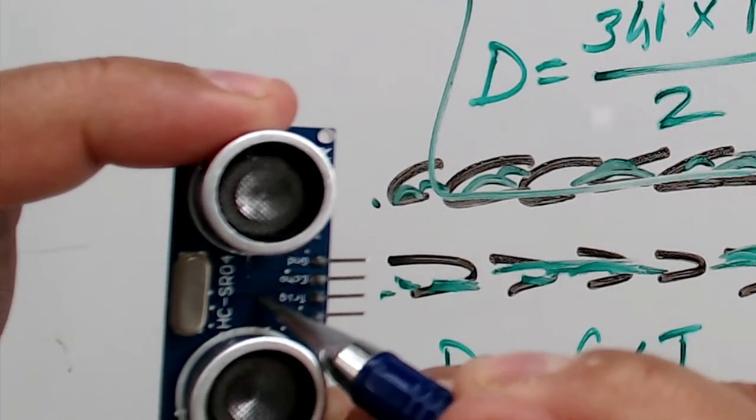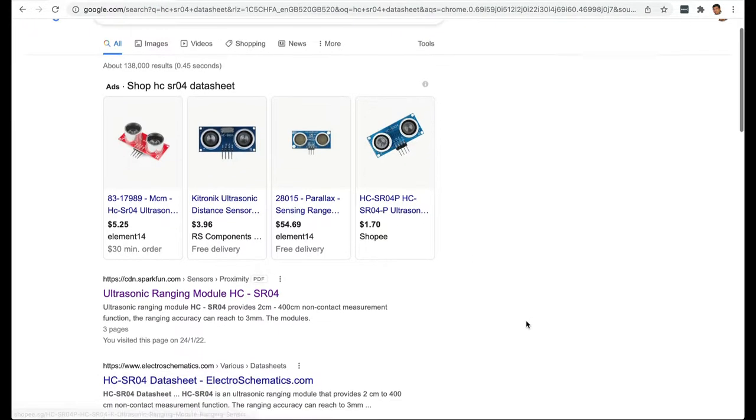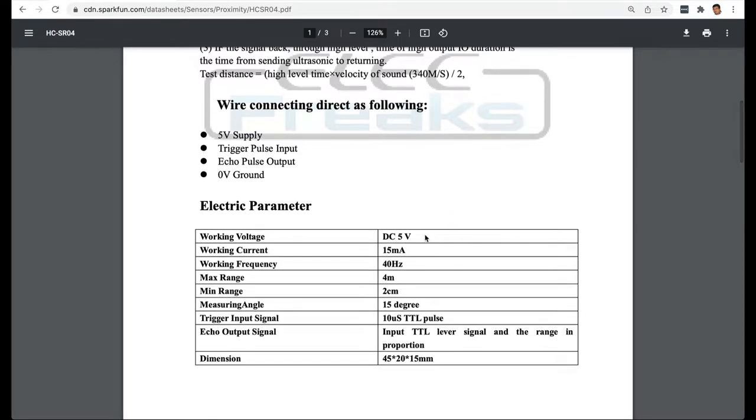This sensor is called the HCSR04. When you come across a new component in electronics, you take the exact name — HCSR04 — and search for the datasheet. The datasheet tells you about that component. For example, the working voltage is 5 volts, which means we can connect this sensor directly to an Arduino. The current is 15 milliamperes. The maximum range is 4 meters and the minimum range is 2 centimeters, meaning any object closer than 2 cm or farther than 4 meters will not give an accurate reading.